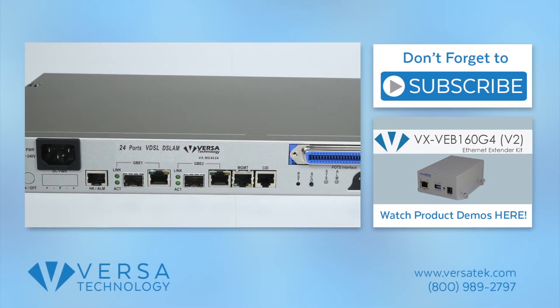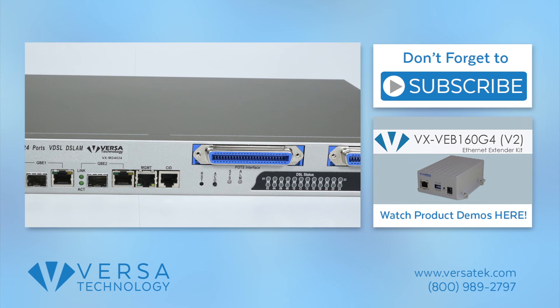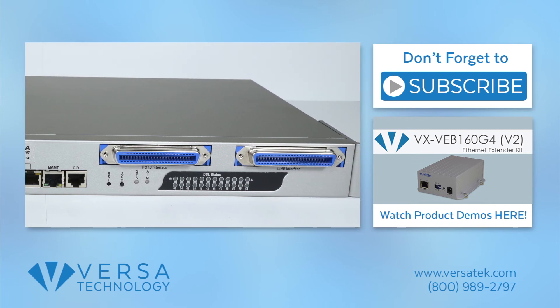Click the link below to learn more about our VX MD4024 and don't forget to subscribe to our YouTube channel.